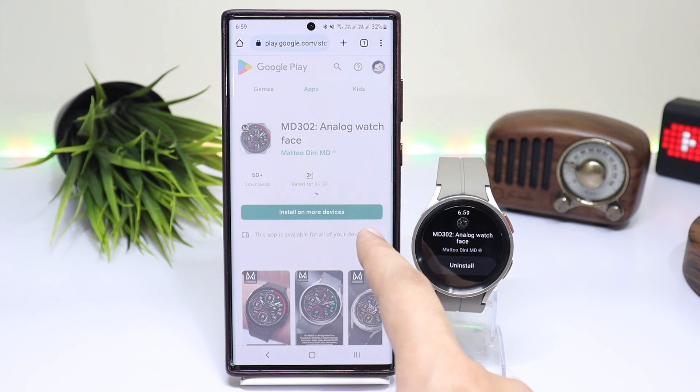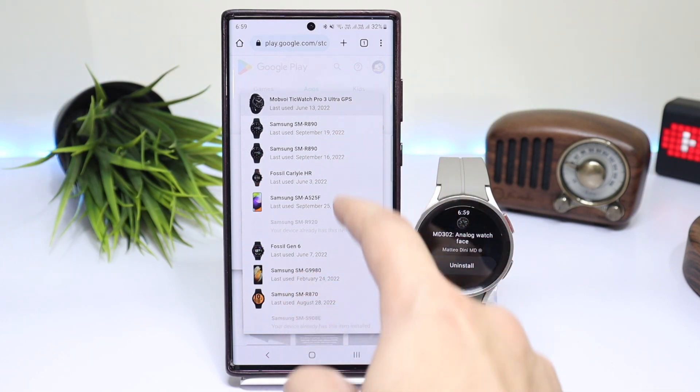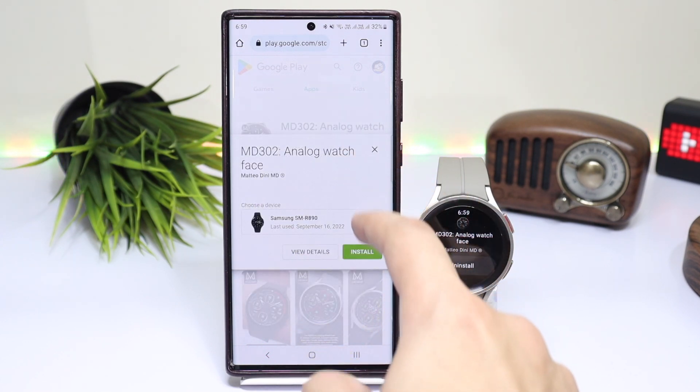So these were some methods that you can try to install apps and watch faces on your Galaxy Watch. I hope you liked this video and I'll catch you guys in the next one. Until then, bye bye.